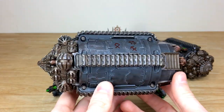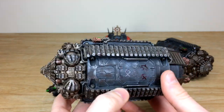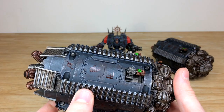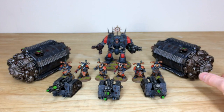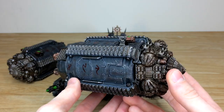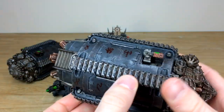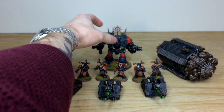The Termite models have loads of metal work, with Nick doing a stellar job weathering the armor. Sigils in blood are painted on the Termite, alongside the complementary green on the Volkite Calivers. The second Termite shows the same consistency — runes painted in blood effects, all tracks and metal work weathered with slight dinging and scratching on the armor. They're really cool, less commonly seen models.